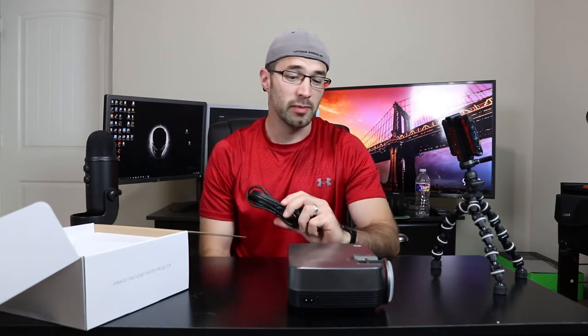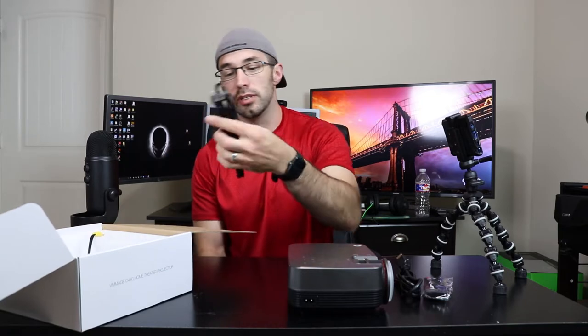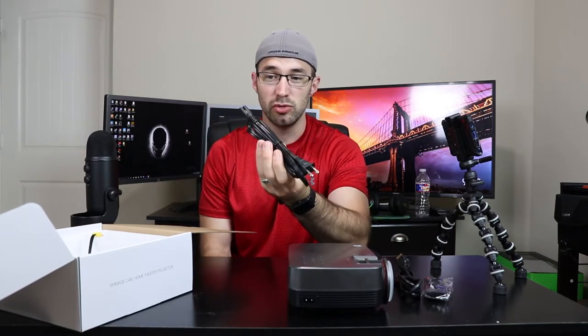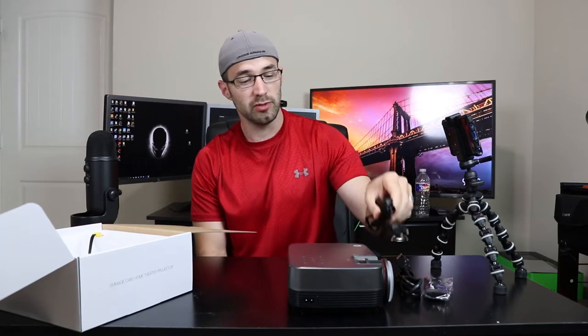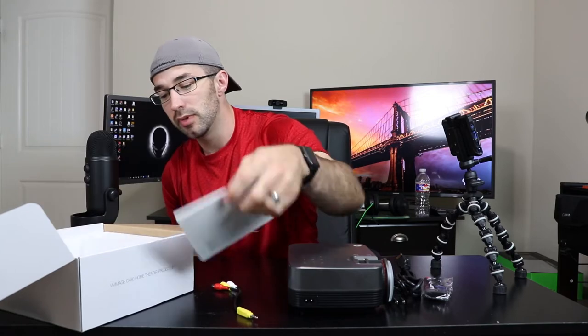Also in the box, you get an HDMI cable — not bad, pretty sweet. And you get a little remote. Cool. And you get a power cable — thankfully, no power brick, just a nice little two-prong power cable. And last but not least, you have an RCA cable for all the old-school analog inputs. And then you have an instruction manual and a quick start guide.